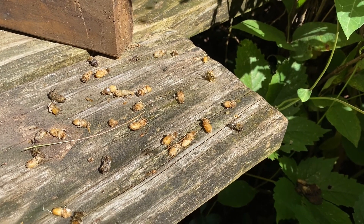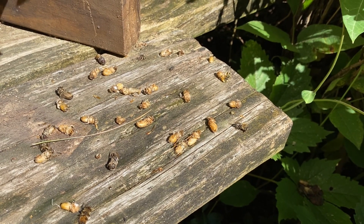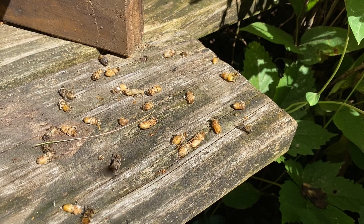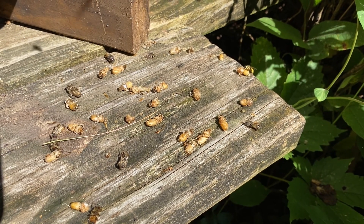Even if you do get a queen mated this late, she might be mated poorly. She might not last very long. She might start drone laying. Watch out for this. It's a good thing to mark down on a calendar when this happened in a given year.